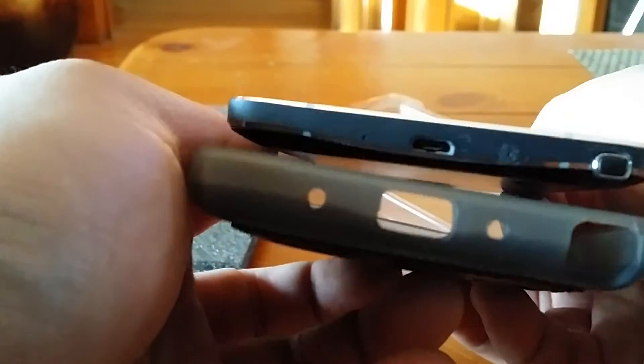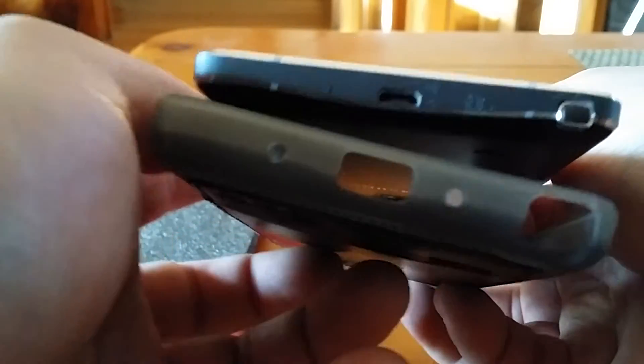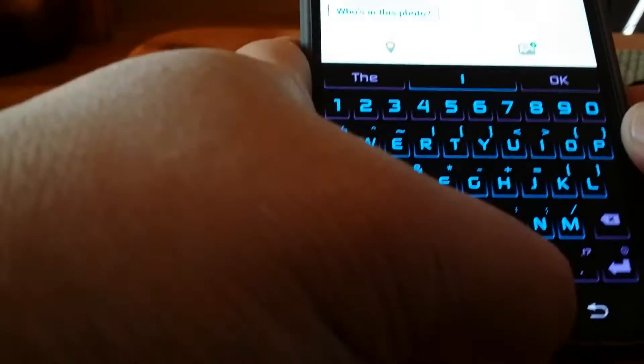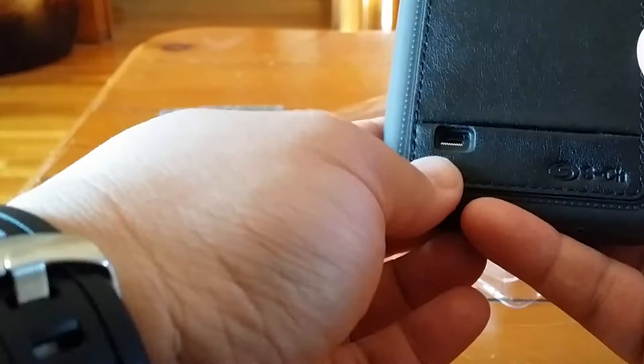I did notice with the other one that the hole for the mic — this one right here — it's gonna have to be drilled. See how they don't match up — the mic on this one to this one. They don't quite match up, so I might have to drill a little hole. But for five bucks, not bad.